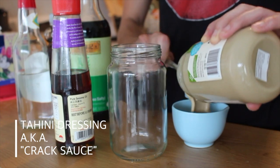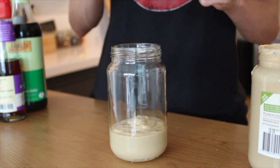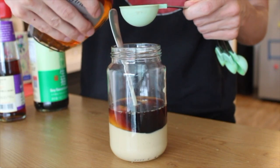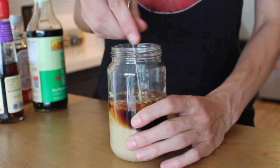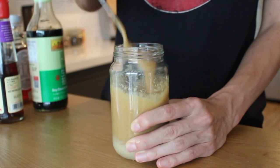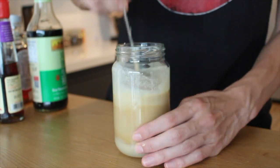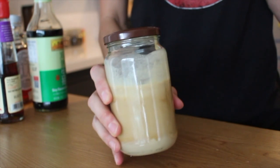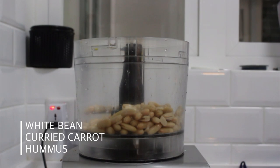My next recipe is something we like to call crack sauce because it turns even the most simple, boring meals into something amazing. All it is: tahini, soy sauce, rice vinegar, maple syrup for a little sweetness, sesame oil, and then some minced garlic and ginger. Just mix that together in the jar you want to store it in until it's smooth and creamy. It'll be thicker at first so I add water until it's nice and runny, and it thickens up in the fridge. We have this on hand all the time — if I don't know what to cook, we just put crack sauce on rice and veggies and we are set.